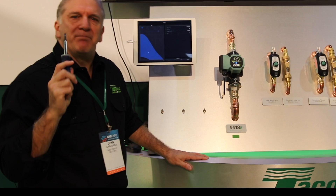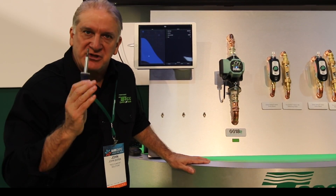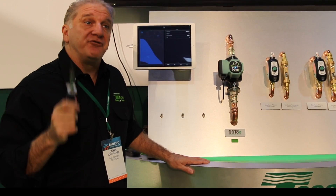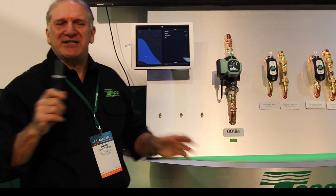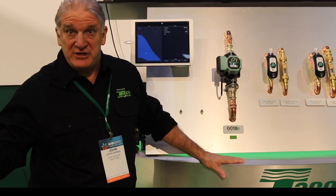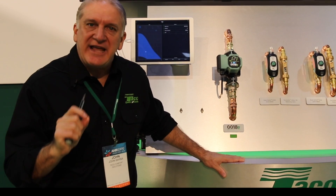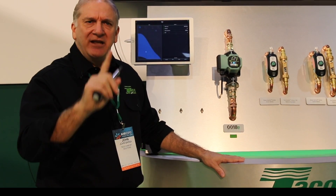Maybe the coolest thing about this is for a replacement pump scenario. Say I have a zone valve system where the pump is dead and I want to replace it and get it set up as accurately as possible. You only need to know the flow rate of the system, and you can infer that from the load. If this is a 70,000 BTU zone valve system, using the universal hydronics formula — BTUH divided by delta T times 500 equals GPM — 70,000 divided by a delta T of 20 times 500 gives me seven gallons per minute. I can program this as accurately as I can.